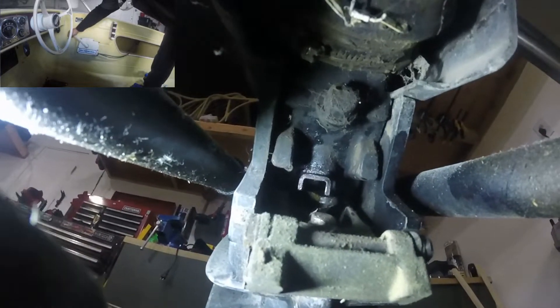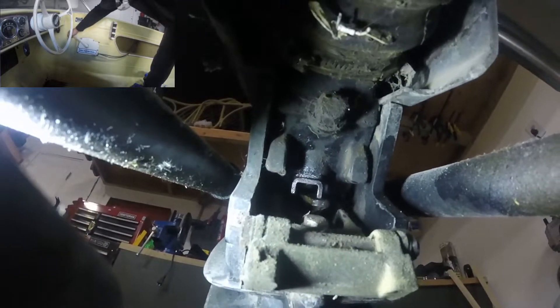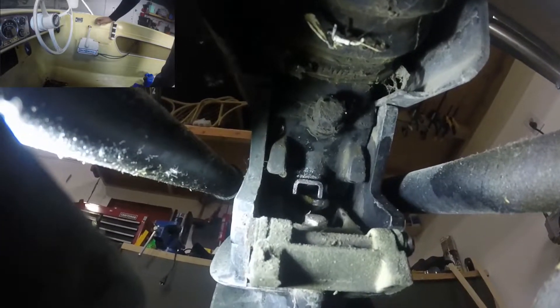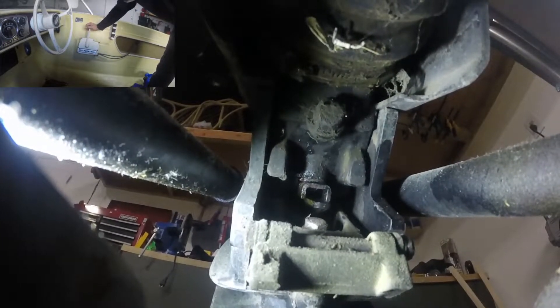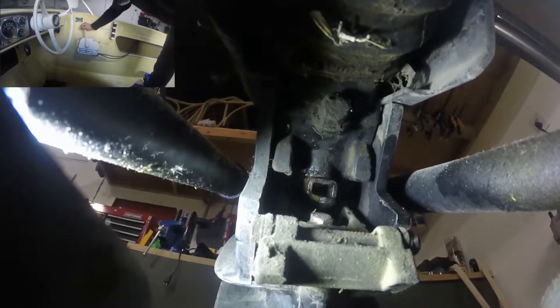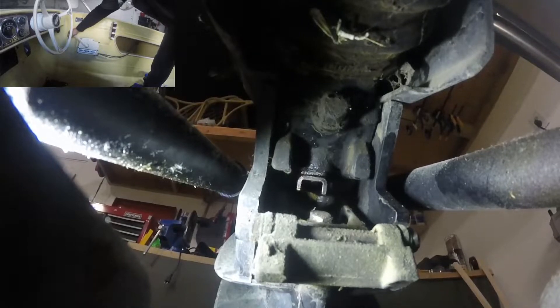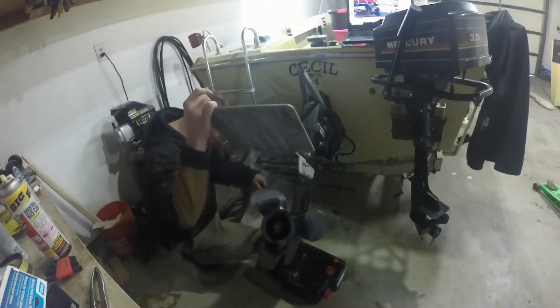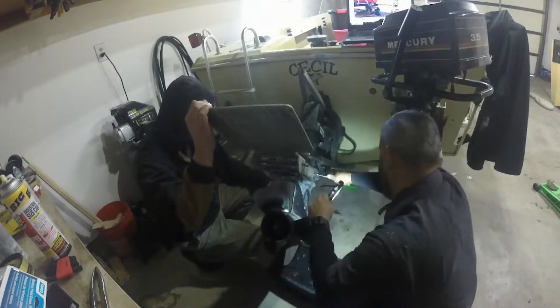What's up guys, and welcome back to Clunker Revival. In this episode we try to diagnose the lower unit. You'll see the driveline working itself into the lower unit — this happens and it does not allow the lower unit to go into forward or reverse. With that diagnosis, there's nothing left to do but to remove the lower unit and inspect it. Cue that disassembly music.